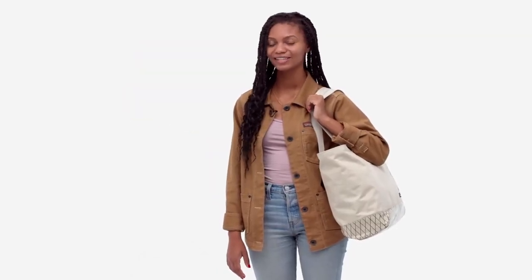It doesn't get much easier than our Stand-Up Tote. Easy to pack, easy to access, and easy to carry.